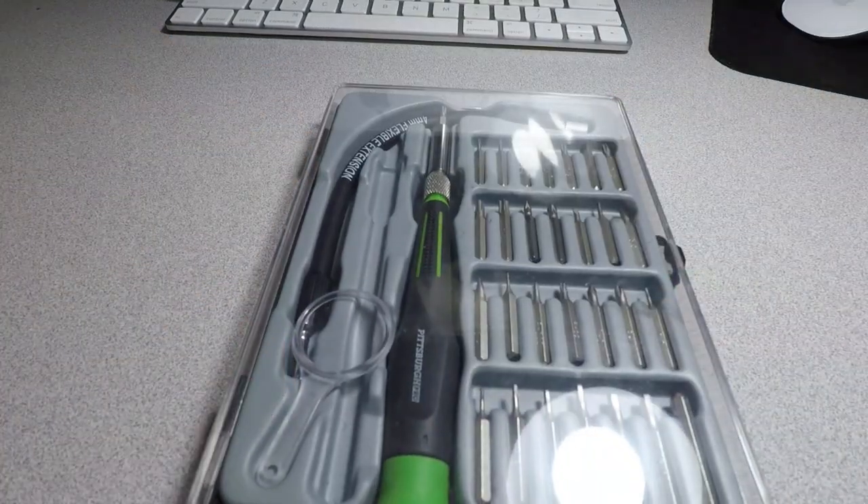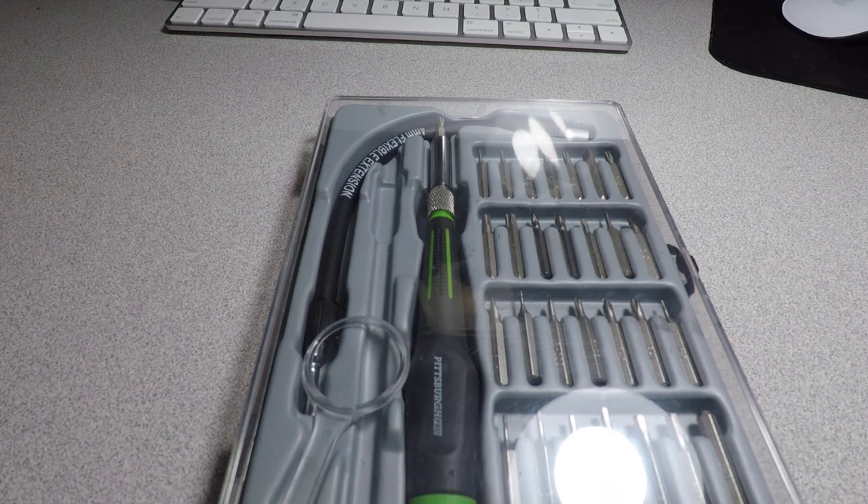All right, well this was my quick review for the precision screwdriver set from Harbor Freight. Don't forget to smash the like button, subscribe, hit the bell icon, and we'll see you guys in the next one. Thank you for watching.